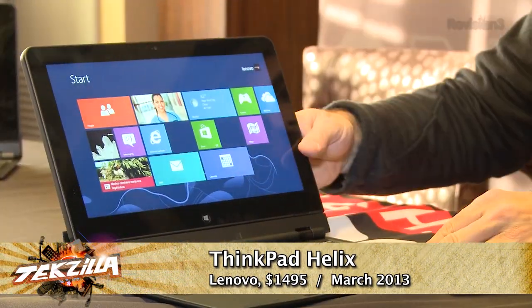Now take a look at this. It's got an 11.6 inch screen — it's really nice — 1920 by 1080, great resolution. It's a touchscreen, as you would imagine, running Windows 8. But here's the really cool thing about it.